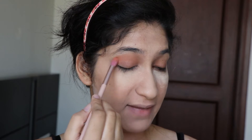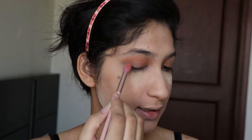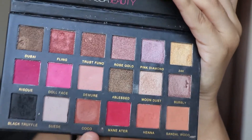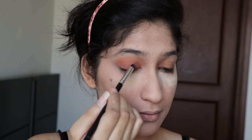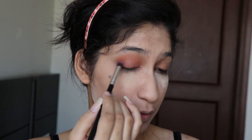I already concealed my eyes while doing my face, so I didn't need to redo them. Next, I'm going to take the shade Hina from the palette to define my crease a little more, using the same brush. After that, I'm taking the shade Cocoa from the palette to cover my eyelid, and then blending both eyeshadows together with the same brush.